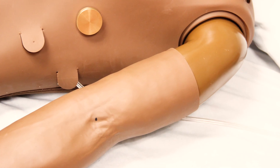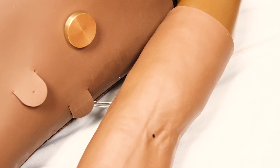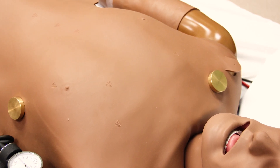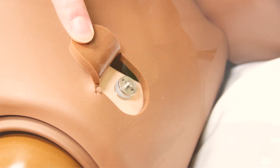SimMan can also be defibrillated. If you need to deliver live shocks to SimMan, remember to apply the defibrillator pads only to the defibrillator studs with adapter plates. Do not place the defibrillator pads over the silver ECG posts. Do not deliver more than three shocks during your scenario.